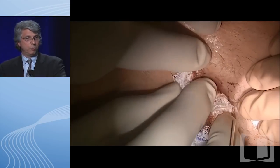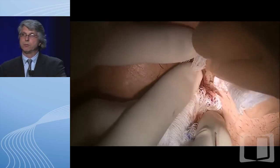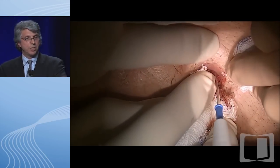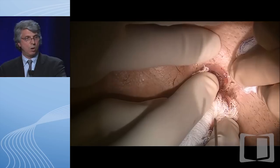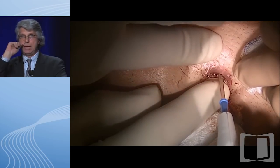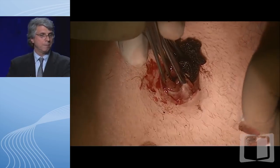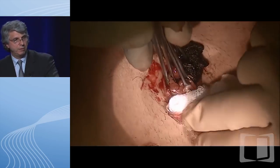Now, let's presume we've done that first procedure. The patient has recovered, and now we're doing the second of the three-stage procedures. The patient has an ileostomy. What we're doing now is taking the ileostomy down, removing the rectum, and making the ileal J-pouch. This is the mobilization of the ileostomy off the anterior abdominal wall.